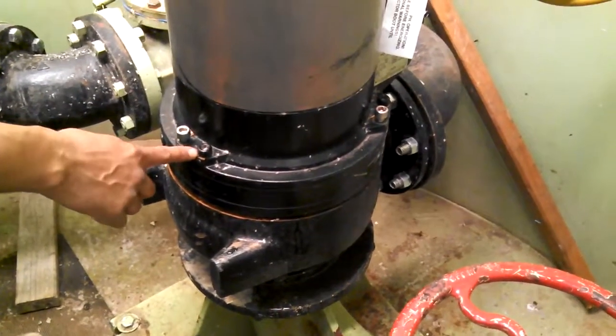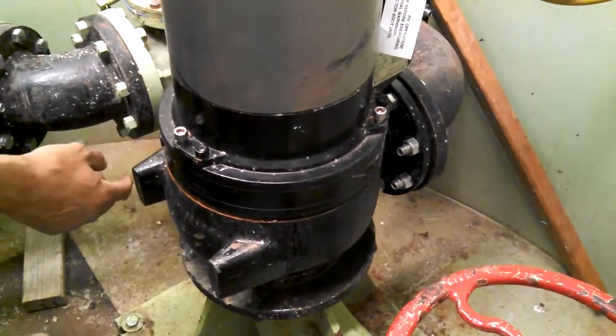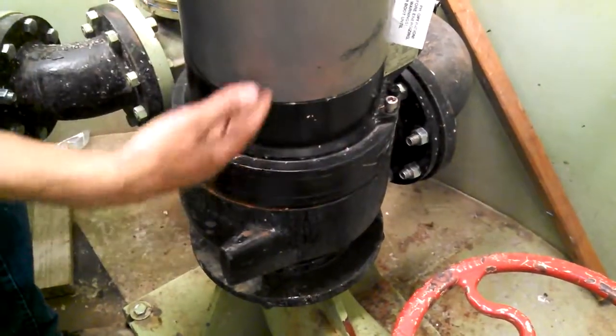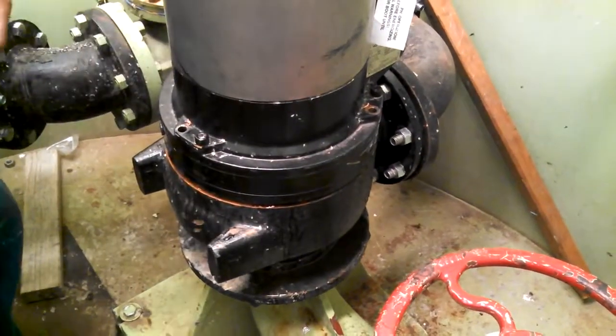The bolts on the right will separate the motor from the oil chamber, so we don't want to touch those unless we want to refill the oil chamber. The bolts on the left separate the pump from the volute. That's what we did already prior to starting the video.